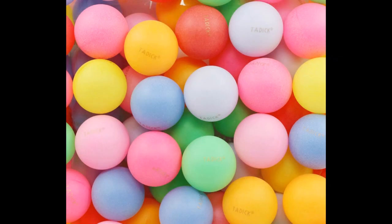Each pack comes with 50 balls in total. The balls were designed to provide little bounce, making them a more appropriate solution if you are only going to use the balls for beer pong. These balls measure 40 millimeters in size.